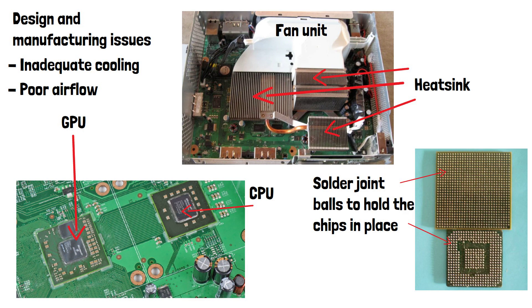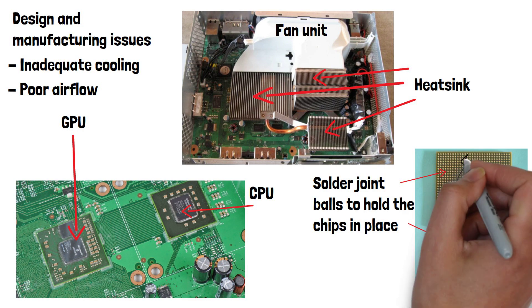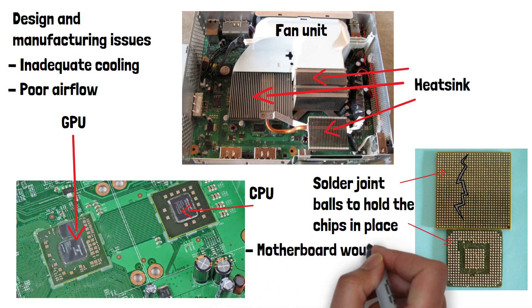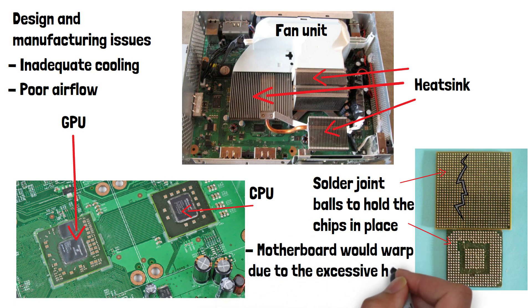In addition to design issues, manufacturing flaws contributed to the problem. Some consoles were assembled with the wrong type of lead-free solder, which was more brittle and prone to cracking under high temperatures. Moreover, the Xbox 360's motherboard would warp due to the excessive heat in some cases, further worsening the situation.